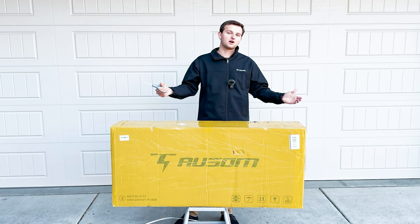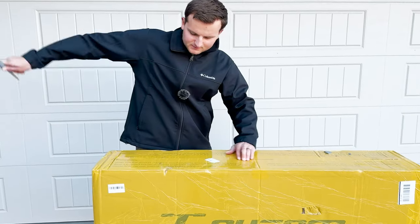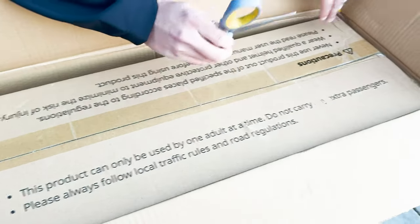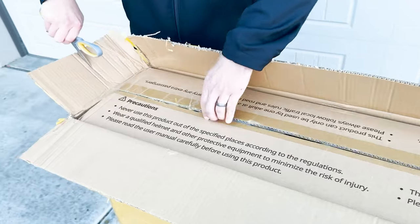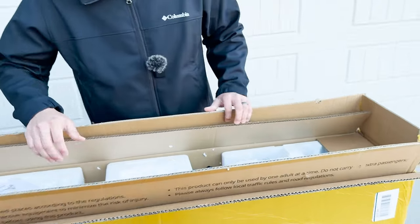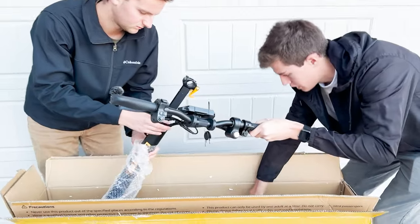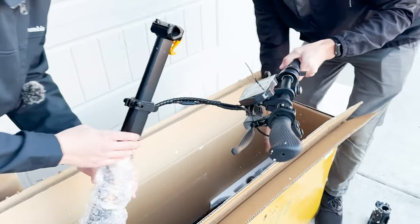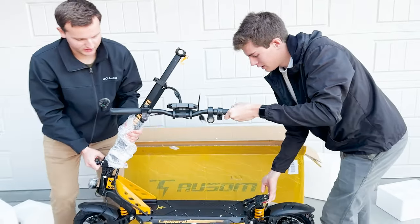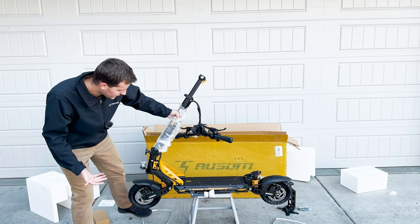It's on sale right now for $850. Let's cut this thing open — oh, there's just another box in there. Literally just the exact same box. All right, you got some nice styrofoam packaging. There it is — ladies and gentlemen, that is the Awesome Leopard.